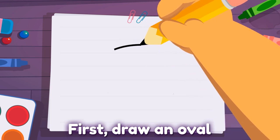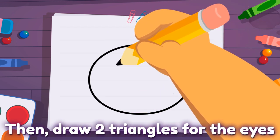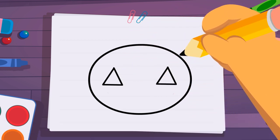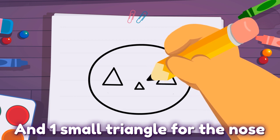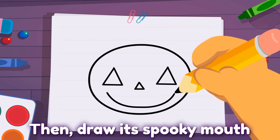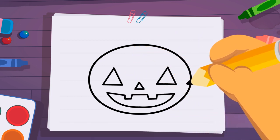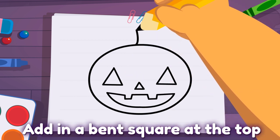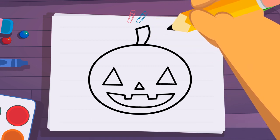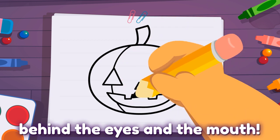First, draw an oval. Then draw two triangles for the eyes. And one small triangle for the nose. Then draw its spooky mouth. Add in a bent square at the top for the stem. Lastly, draw two curved lines behind the eyes and the mouth.